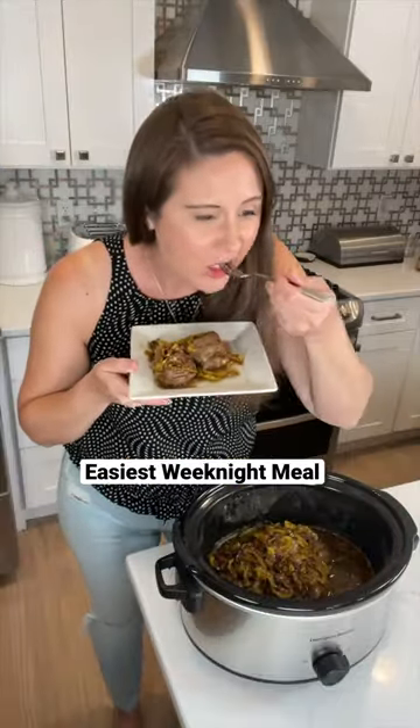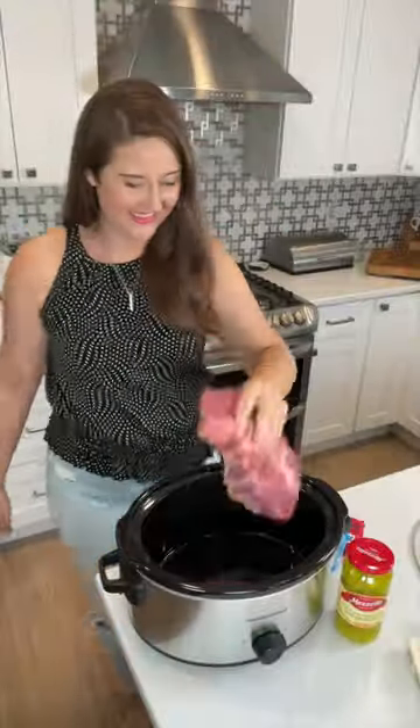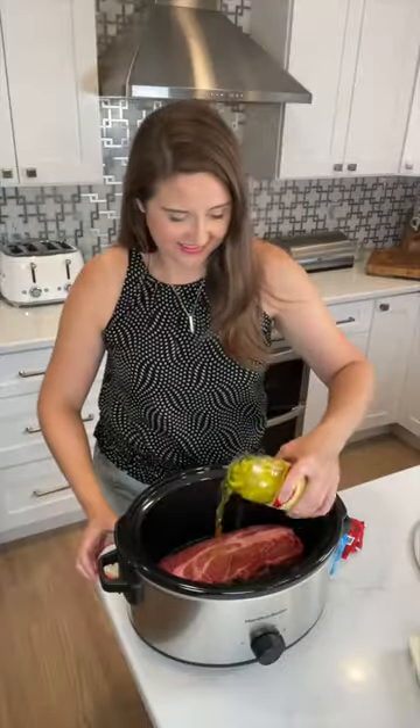Looking for quick, yummy weeknight dinner ideas? You seriously have to try this recipe. It's so good. This viral recipe definitely lives up to the hype.